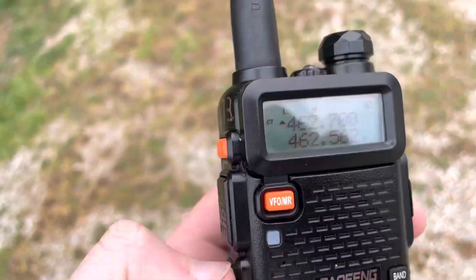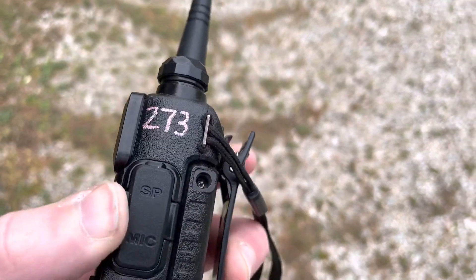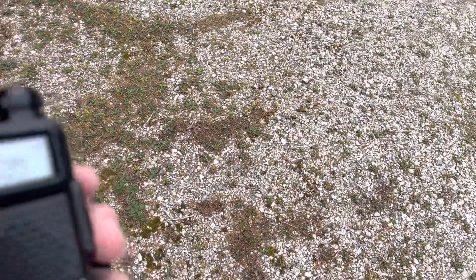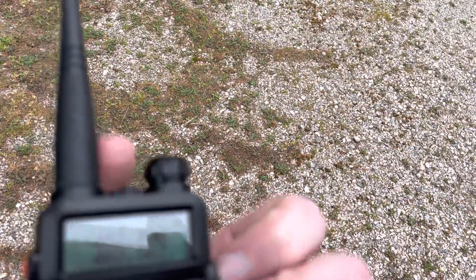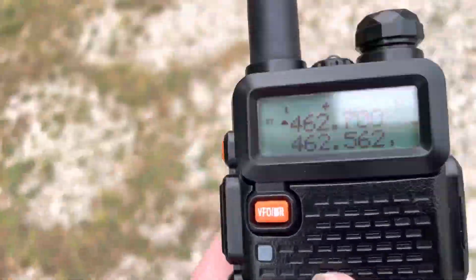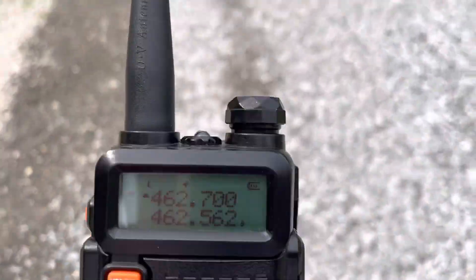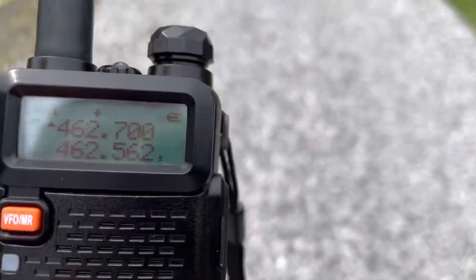So it's two radios and an interface box that plugs into the standard Kenwood-style audio connector, plus a power supply to run the radios off either 110–120 volt AC or 12 to 15 volt DC.